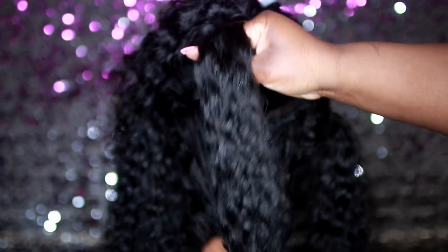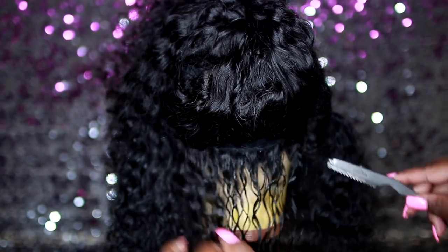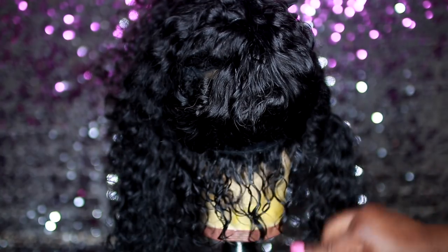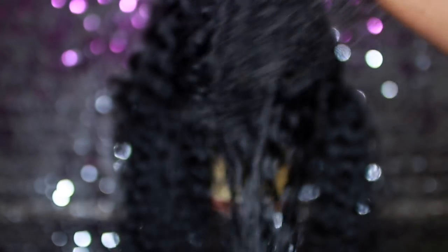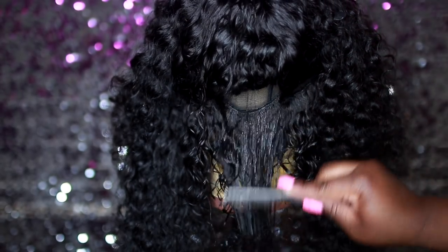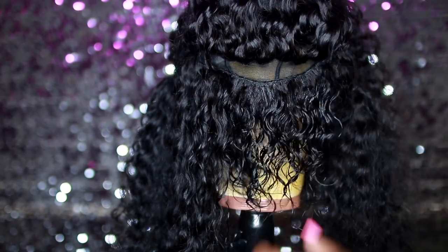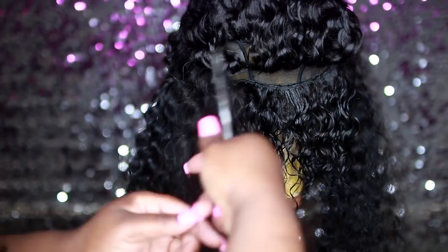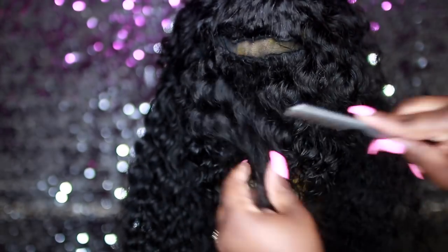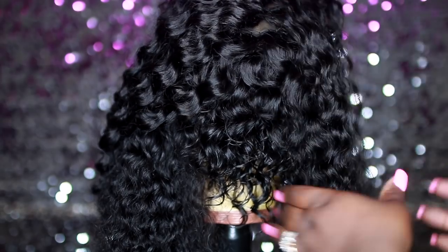Take down those ponytails and separate into a thinner section, spray it down with some water, and I'm using my razor comb to start my cut. This is gonna be my guideline. Basically throughout the entire cut you want to follow your guide, making each layer shorter and shorter so you can get that faded look. I'm very new to cutting short hairstyles — this is only the second one I've done. You just want to gradually go up, and you can see how it's starting to get that little short haircut look.